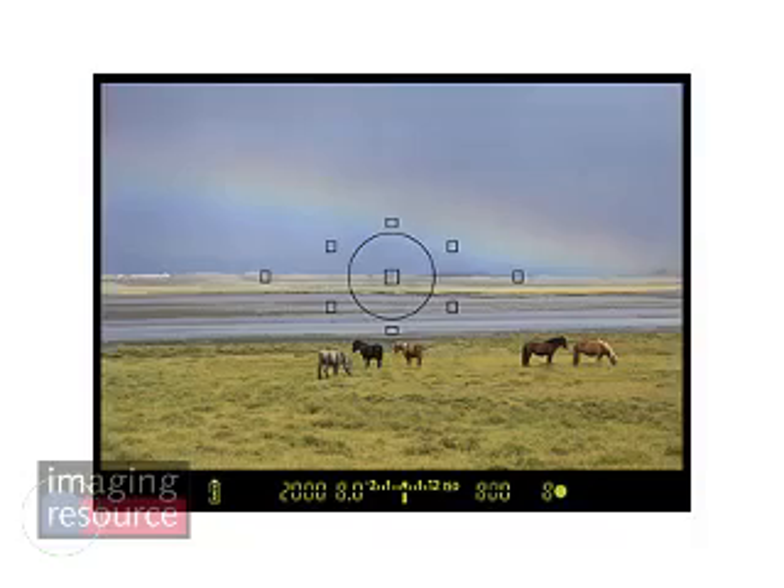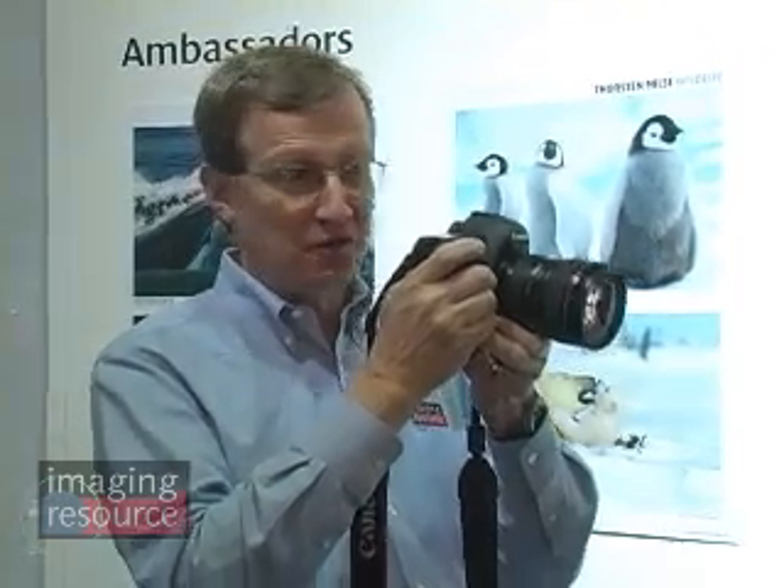When you shoot with the 5D Mark II, one of the first things you notice is the huge viewfinder. It's actually only slightly larger than that on the 5D, but if you're not accustomed to working with a full-frame camera, it's really an amazing view. The other thing that's very nice is the very short viewfinder blackout time when you're shooting in continuous mode — much shorter than it was on the 5D, which is very obvious when shooting continuously.